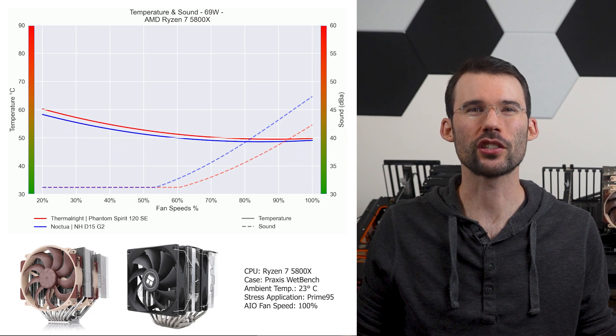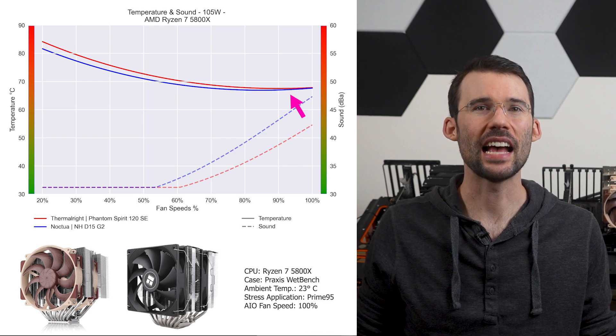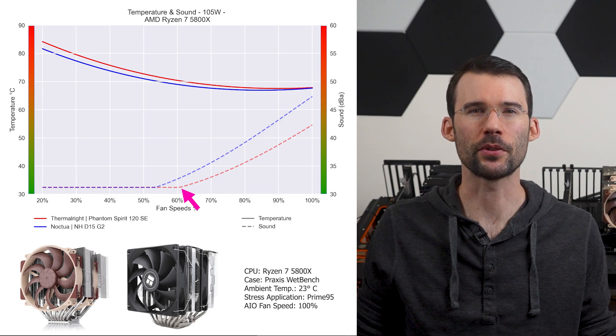As we increase the watts to 105 watts, we can observe that the Noctua's improvement grows at the lower RPMs, but this difference shrinks to minimal levels as the fans approach 100% fan speed. Additionally, the Noctua cooler is noticeably louder after 60% fan speed.